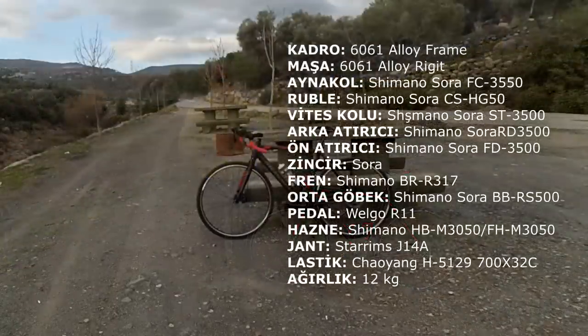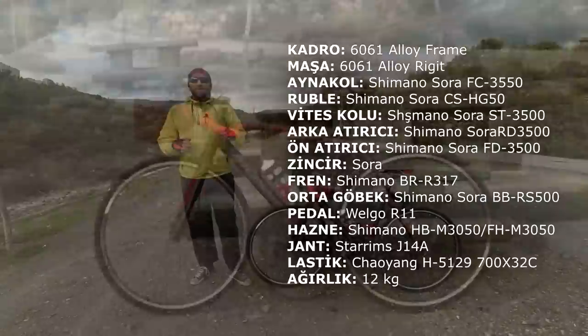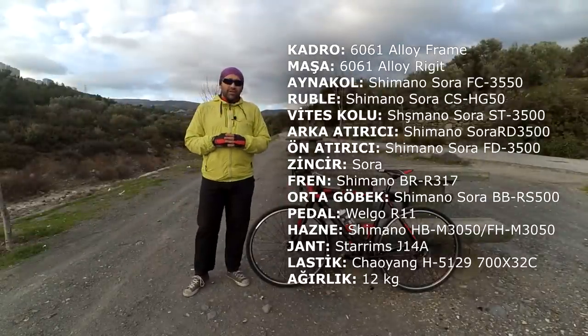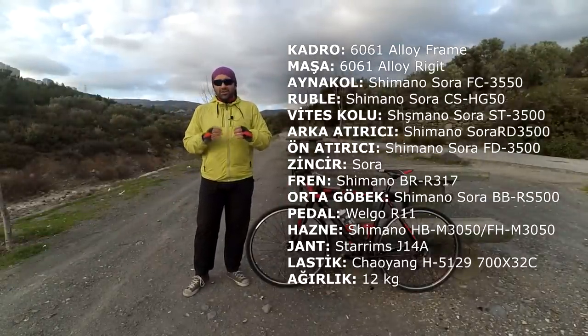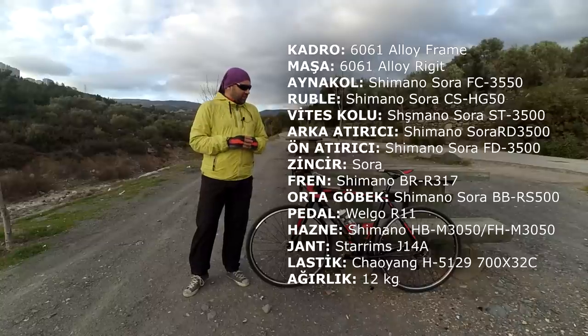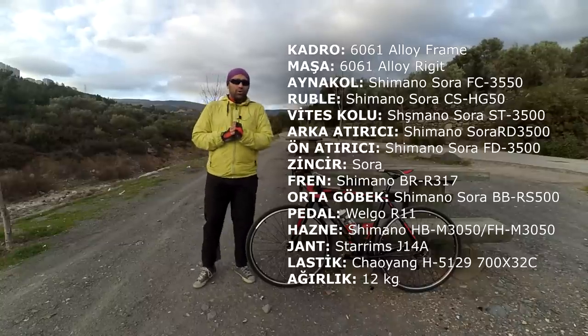Teknik özelliklerini burada görüyorsunuz. Tüm göbekler, aktarma organları, vites ve fren sistemleri Sora olarak geliyor. Cyclocross'larda Sora seti giriş seviyesi gibi gözükse de aslında Cyclocross branşında Sora seti orta segmentte bir ürün diyebiliriz.